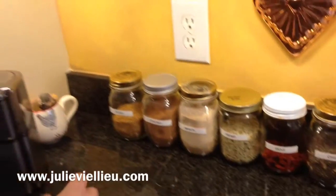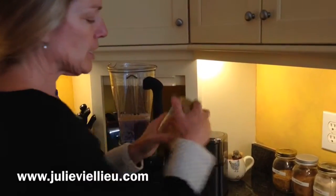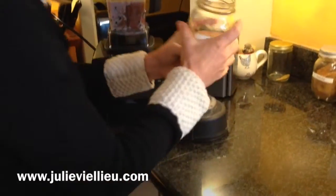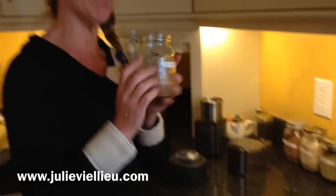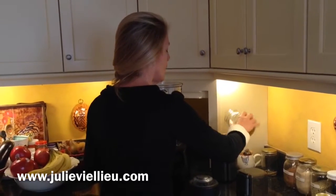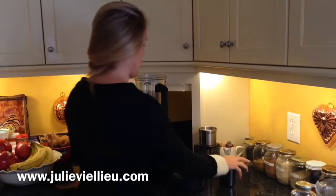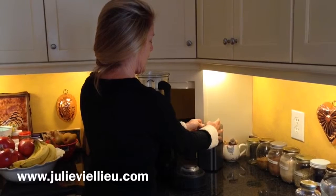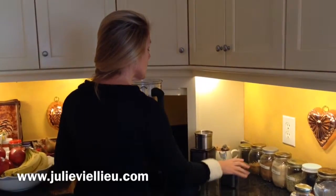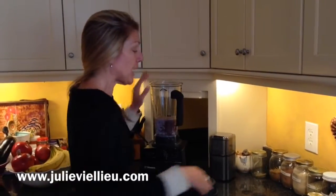First we're going to put in a little flax — maybe a teaspoon of flax. You can see they're ground. You want to buy your flax seed in the little seed form, but you won't get the full superfood benefit until you put them in your coffee grinder. Once a week, take a portion and grind it — I call it my flax seed grinder since I don't drink coffee anymore. That releases all the omegas from the seed. I keep a special jar for the ground ones.